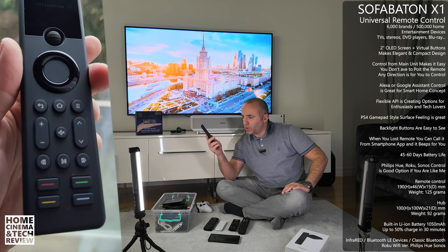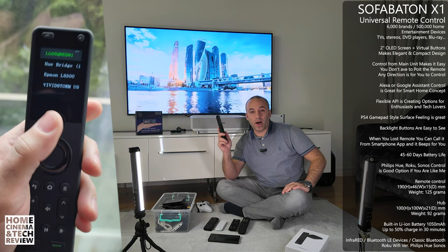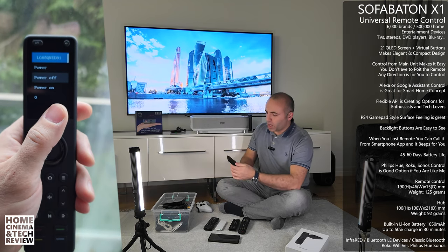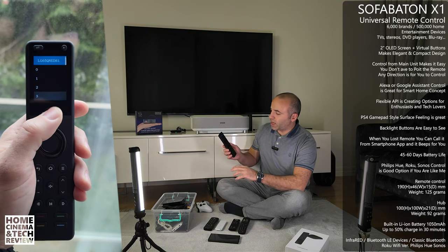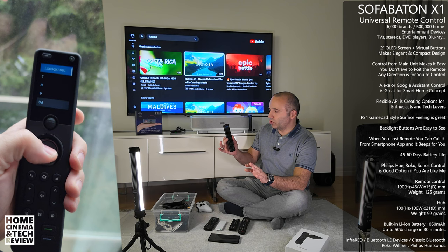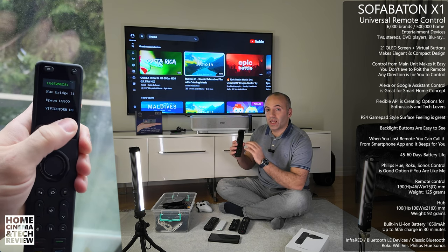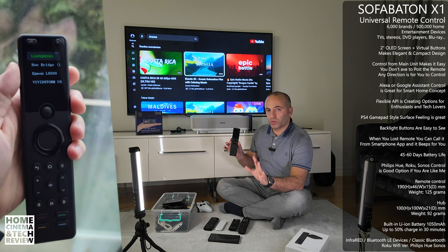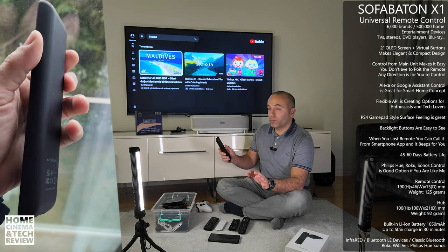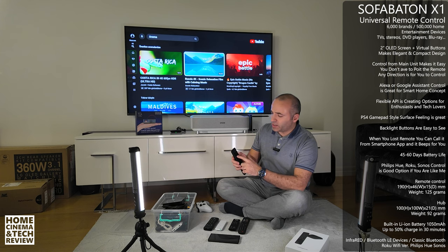It has the same tactile feeling as a PS4 or PS5 controller, or a high-end mouse. When you hold it you know you're holding something premium. The buttons feel great, and there's a backlit display. I'll show you how this really works — you'll also see close-up shots and sections in this video.